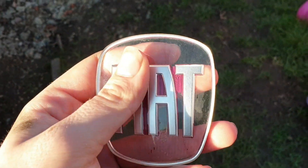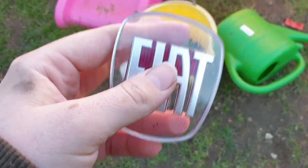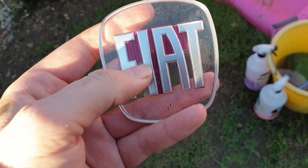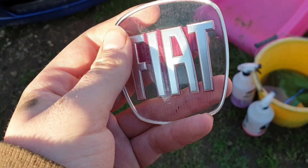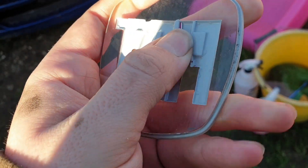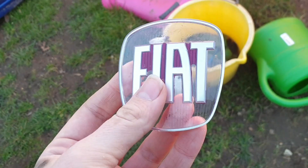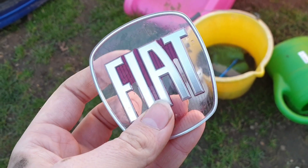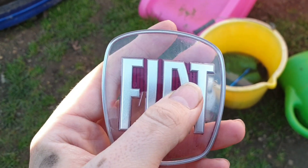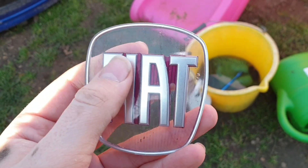The next thing you want to do is wash it. I've just got a bucket of water from where I cleaned the car. You want to clean it, and because my red paint is so flaky on the back, you can see how much it just flakes off in little bits. I'm going to use a toothbrush and try to scrape it off while scrubbing. Sometimes that'll be enough, sometimes it won't.